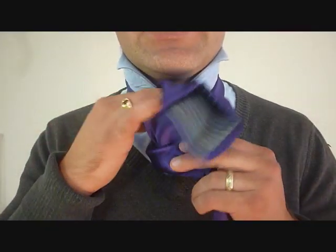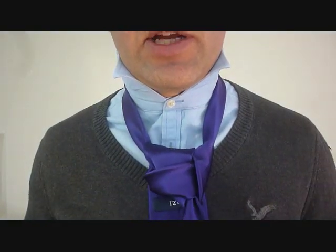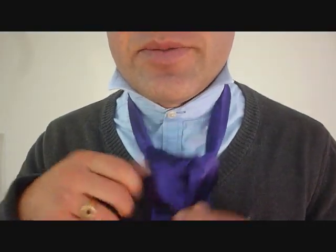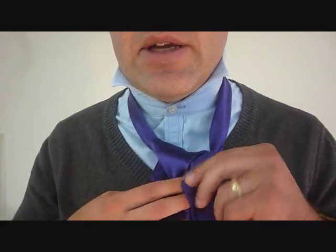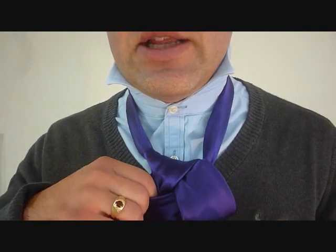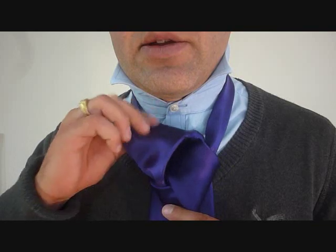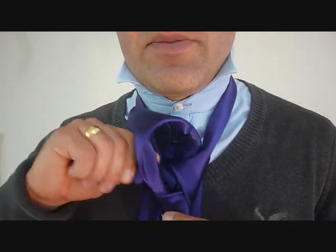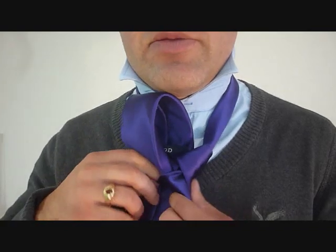So this big end — I want to tuck it in behind just for the time being, while I sort of organize the mess that I've just made on my neck here. I want to tighten it up just a tiny bit, just to get it a little bit organized. So I can start taking the shape of my Trinity knot — the front here looks pretty fine.